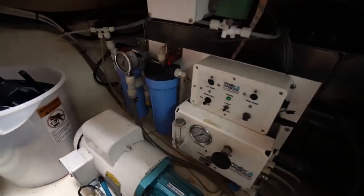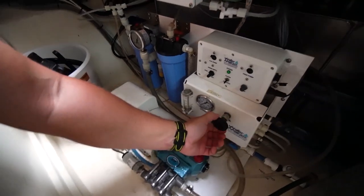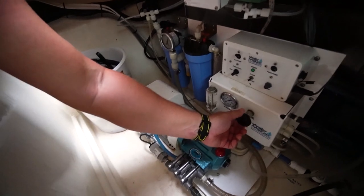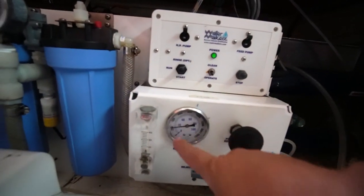Now that the high-pressure system is on, I'm going to start turning this valve here, which creates pressure in those two long RO membrane tubes. It works by restricting the hose coming out of the water maker system — basically reducing the volume of water allowed to pass through, which increases pressure. As I turn this knob and pressure builds, the pump gets louder because it's working harder. Turn it up slowly — you don't want to jolt the system or shock the membranes; the membranes are the most important part.